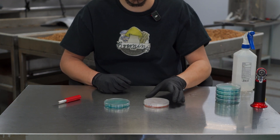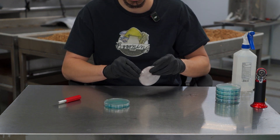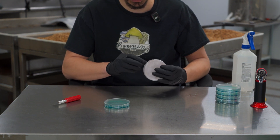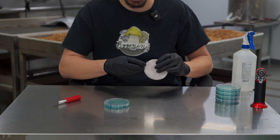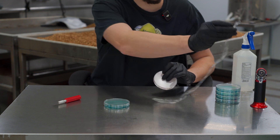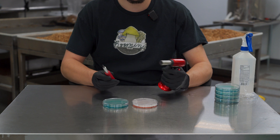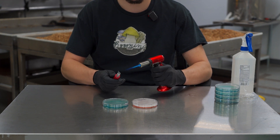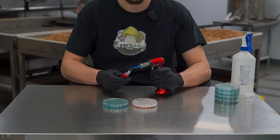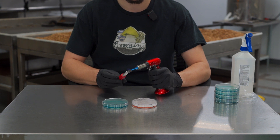To do transfers, take a colonized plate and remove the tape or parafilm that you have sealing the plate. Then take a blowtorch and your exacto knife, and heat up the exacto knife tip until it's hot.